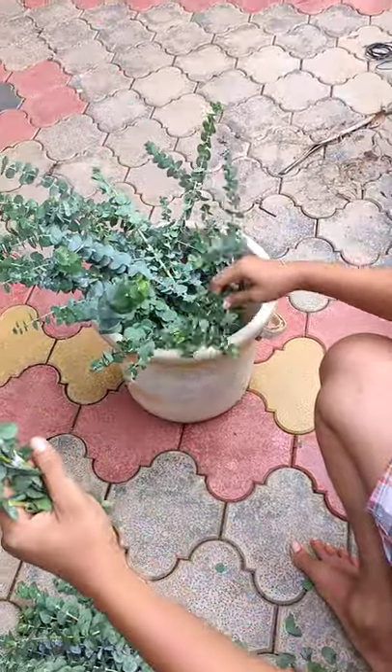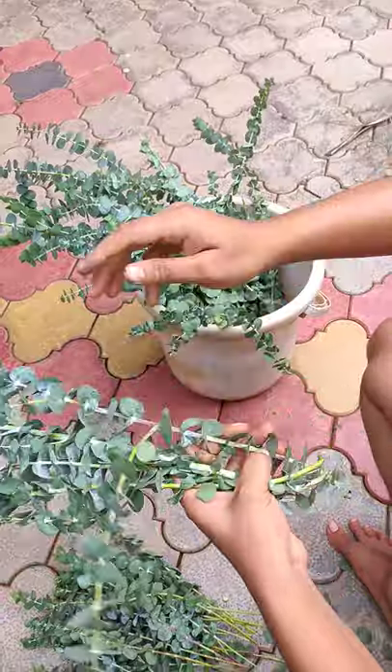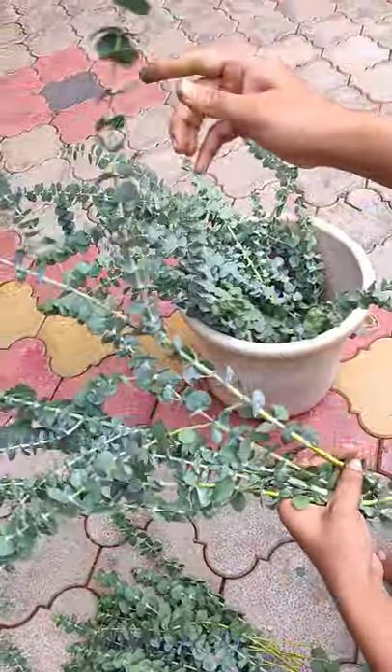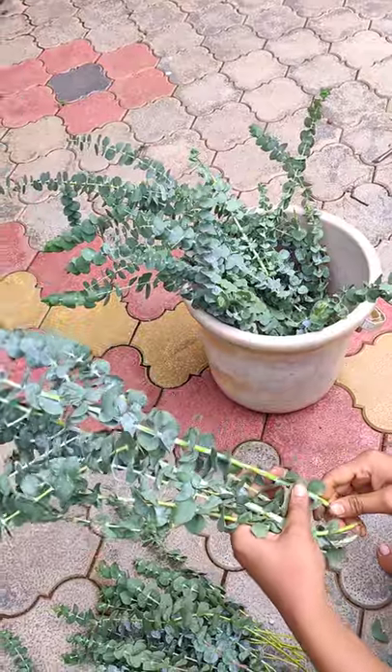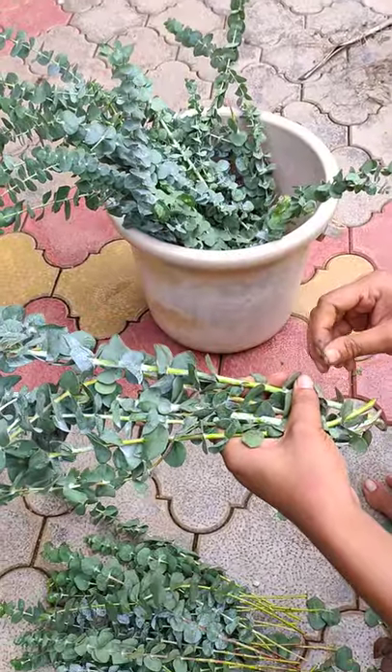I've got this bunch of eucalyptus from the flower store and I want to preserve them for longer use. The method we'll be using is glycerin and water.